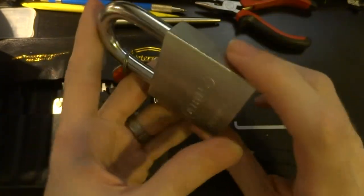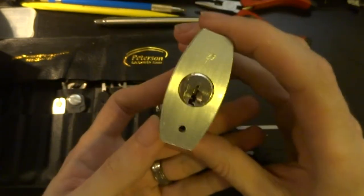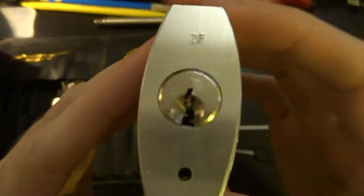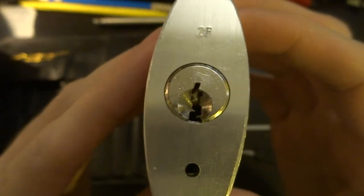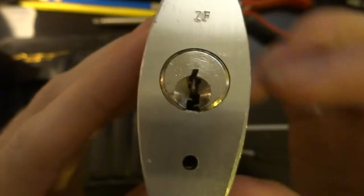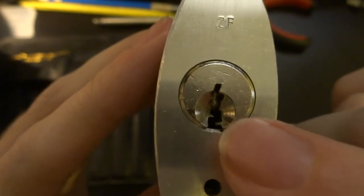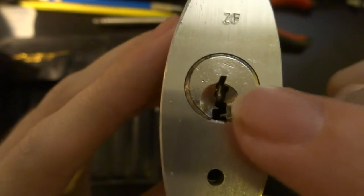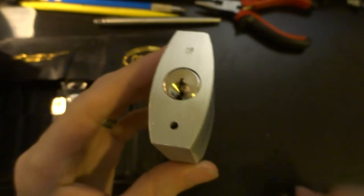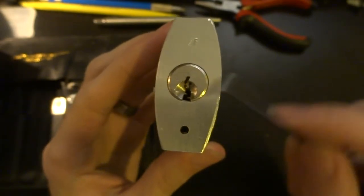The material is a bit softer, so it would probably be easier to drill through, but we're not terribly concerned with that because we're trying to pick it. What we do need to worry about is this keyway, which is pretty nasty in terms of its warding. It's got all of these little angles and walls in there. ABIS is known for its security pins and for their very tight machining and very radical bitting.